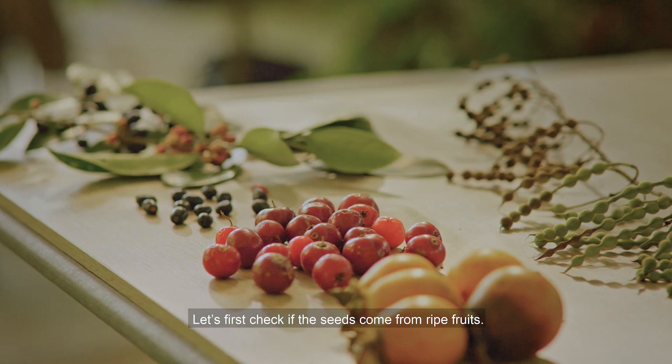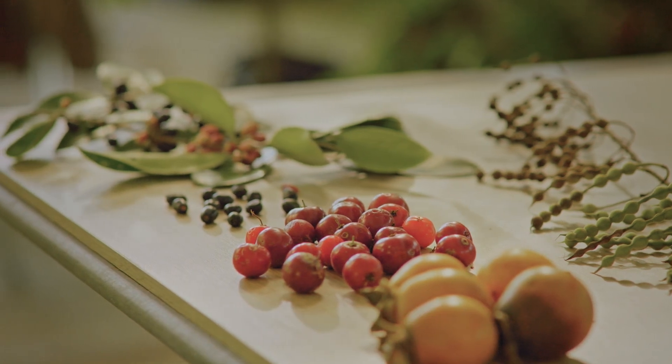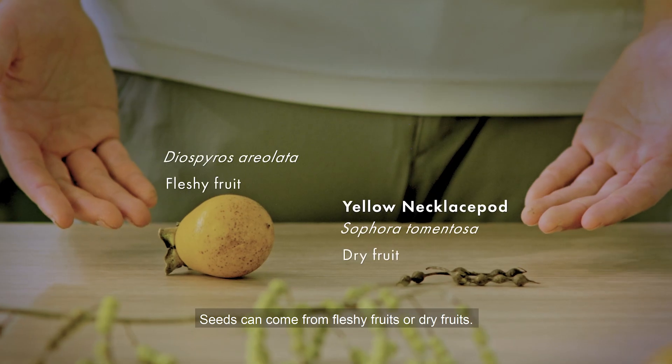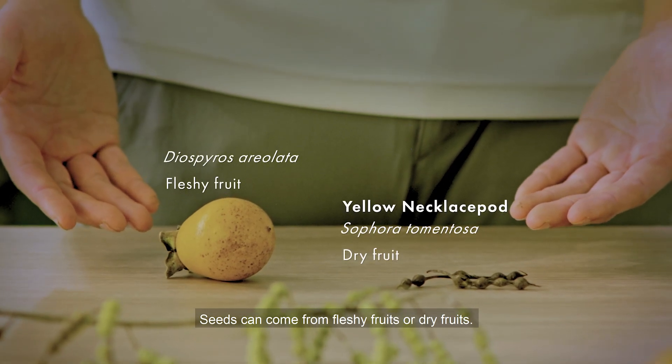Let's first check if the seeds come from ripe fruits. This is important for the seeds to grow into healthy saplings. Seeds can come from fleshy fruits or dry fruits.